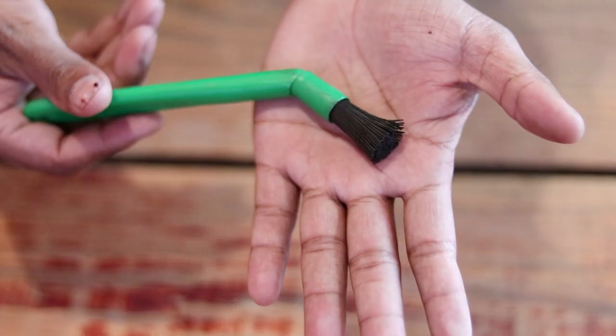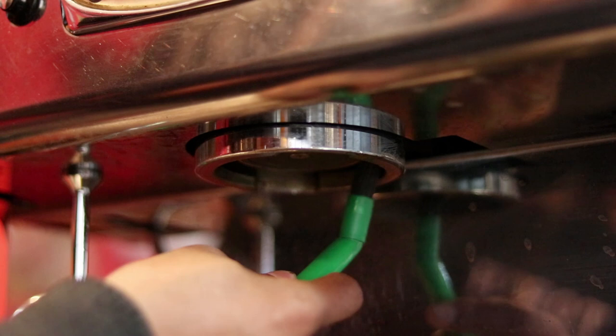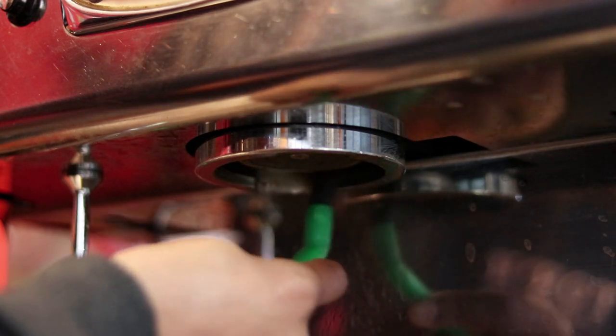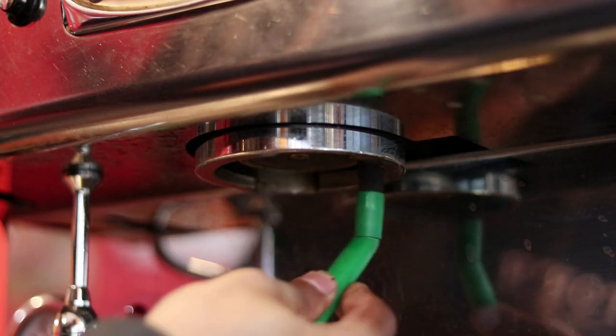Another step of cleaning the group head is by using the brush. What do you do with the machine cleaning brush? You use it in the basket or on the group head. You will still also do the back flush, and then you can also use the brush. If you are not using a brush, you should start doing that now. You can also use a dry cloth to wipe the group head.